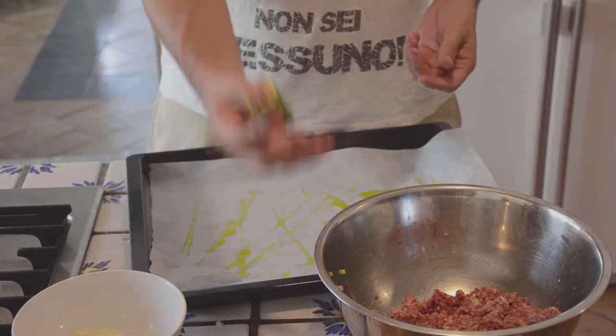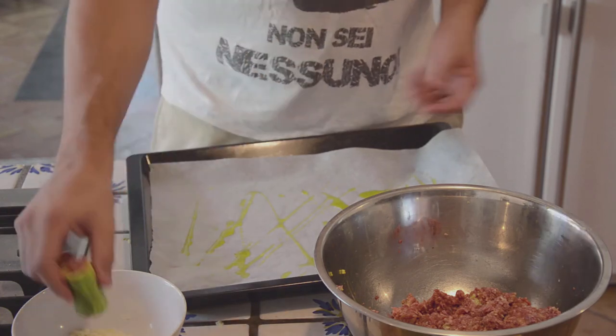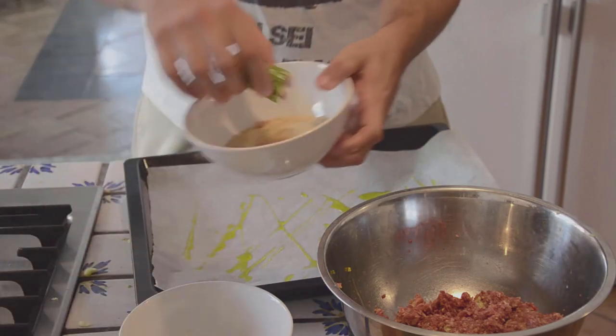At this point, just to give a little bit more flavor, we're going to dip it in the parmesan and also in the breadcrumbs. It's going to give it a nice crunchy side when it's cooked in the oven.